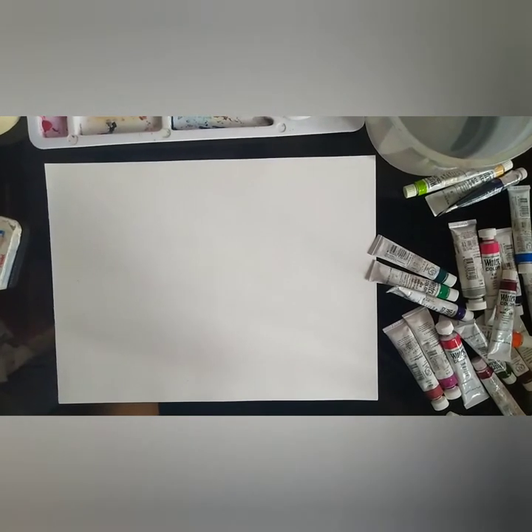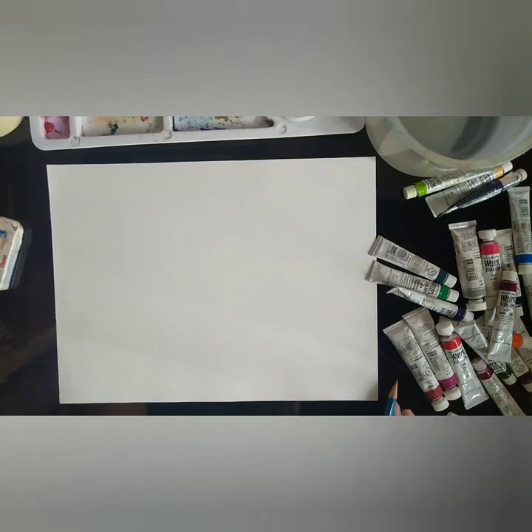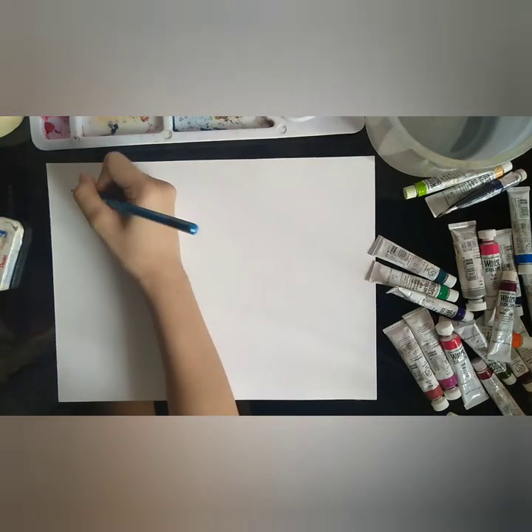I started out with watercolors during my college years as a requirement for one of my classes, and I immediately fell in love with watercolors. At first, I found it really hard to measure how much water I needed to dilute paint. If it's less, my paint would be too dry or muddy. If it's more, I might end up drowning my sketch in a very heavy wash.